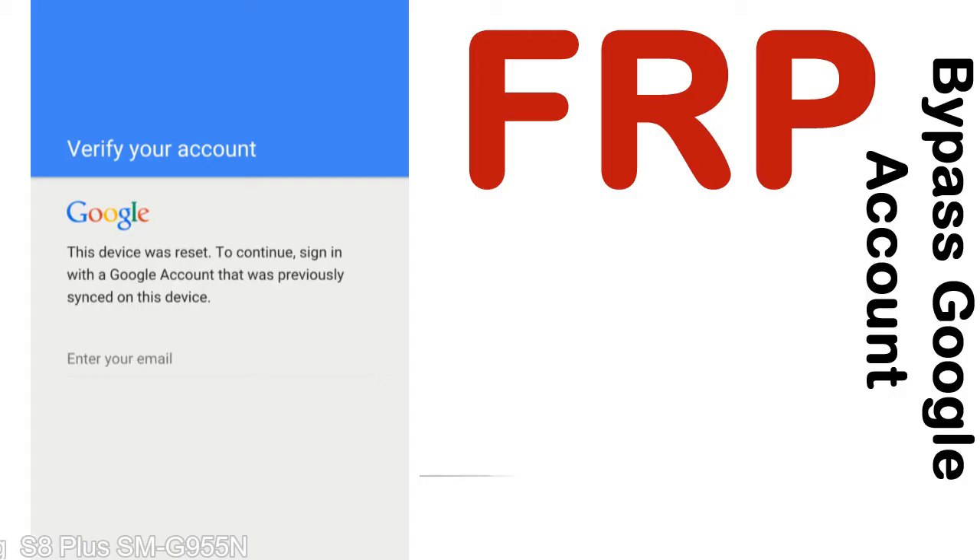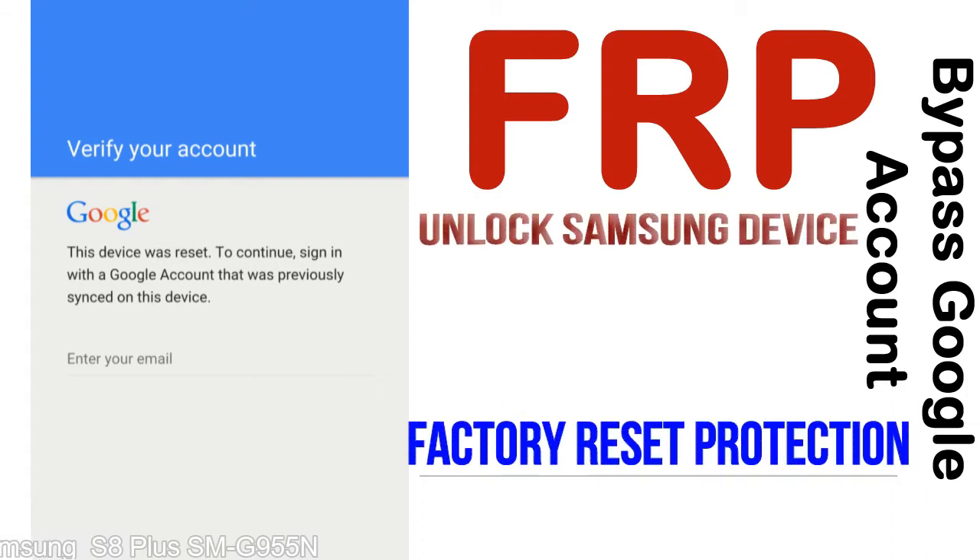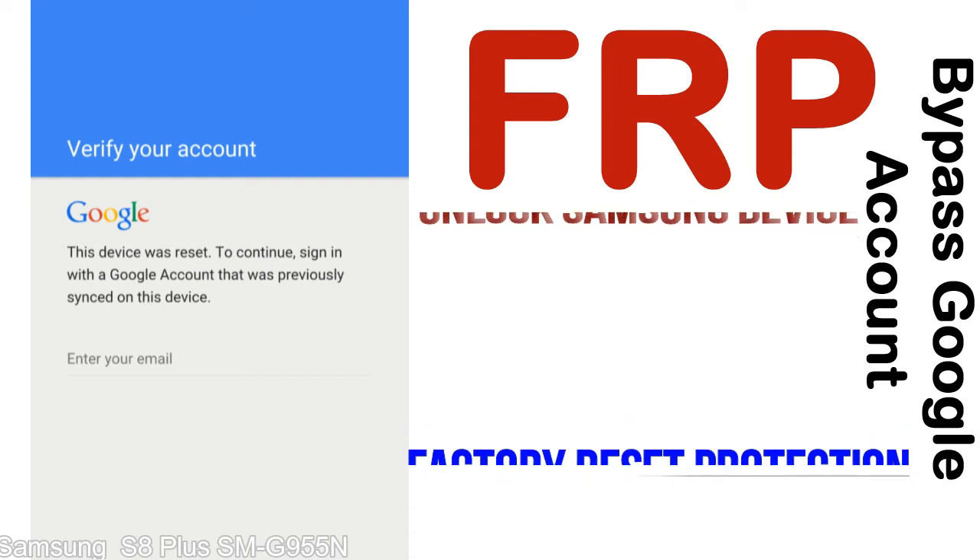FRP — Factory Reset Protection. Lock Protection is known as Factory Reset Protection, a new type of security lock. FRP is automatically activated when you set up a Google account on your device. Once FRP is activated, it prevents use of a device after a factory data reset, until you log in using the Google username and password previously set up on the device.